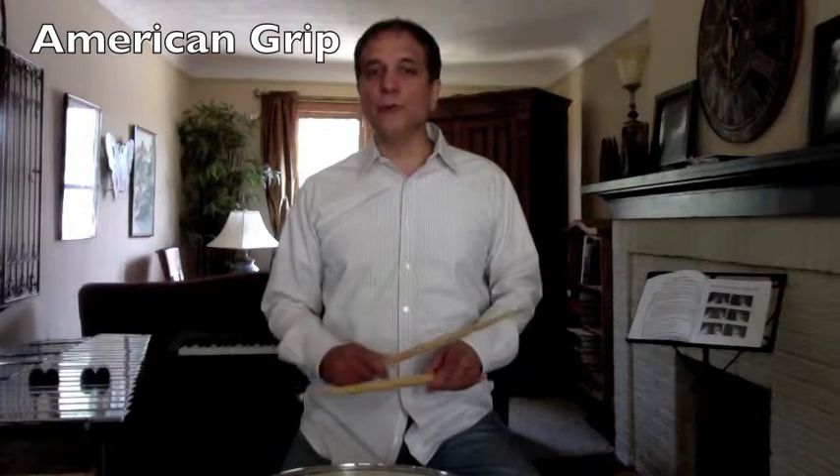The next variation is the American grip. All you do is turn your wrists slightly. This grip can be used for every instrument, and most students like to use the American grip — it is the most natural feeling grip. Turning your wrists slightly adds a little more weight into the drum head.